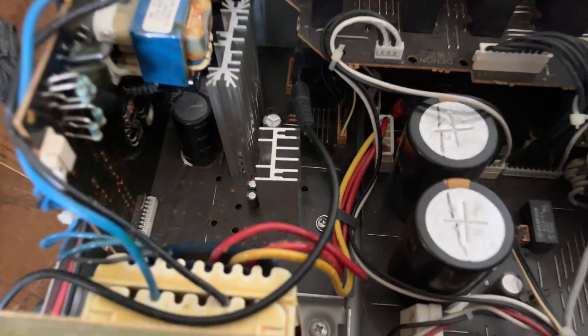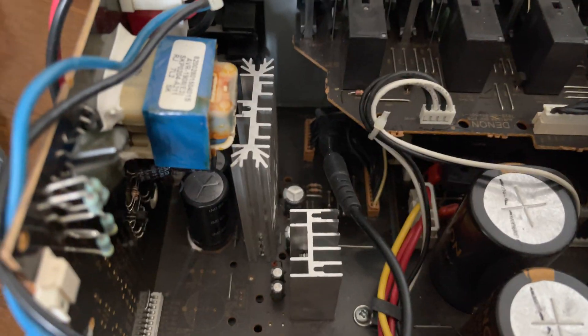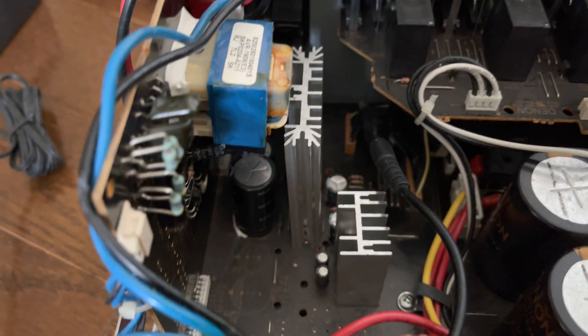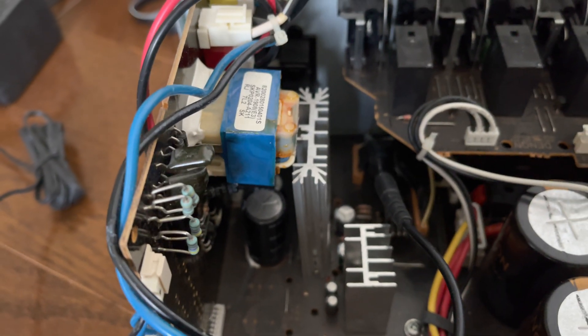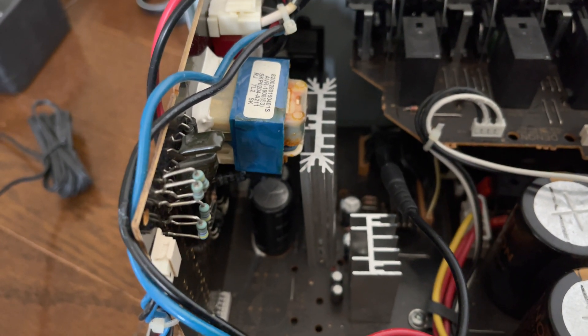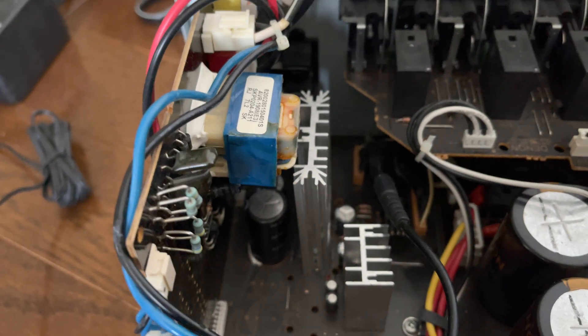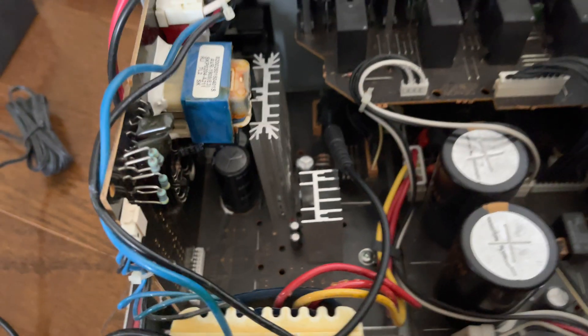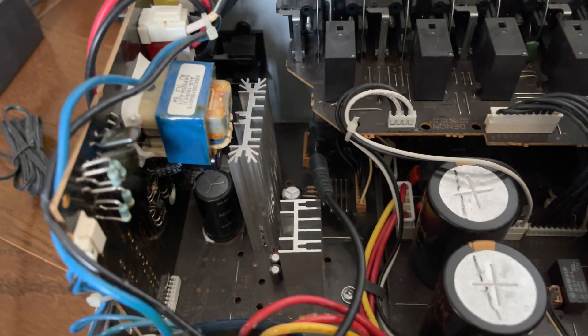The needle is connected to the second pin on the brown color connector towards the back of the amplifier. The cable will not be connected to the third pin because the third pin is ground and will not give any voltage. If you make a wrong assumption, it will assume you also do not have minus 15 volts. Positioning the needle to the second pin on the brown connector.